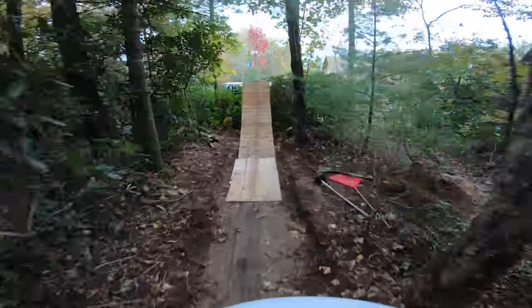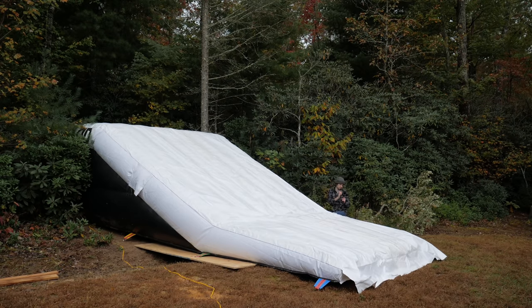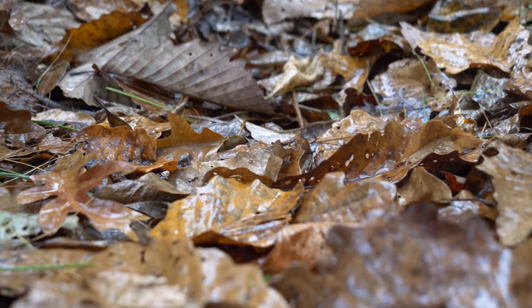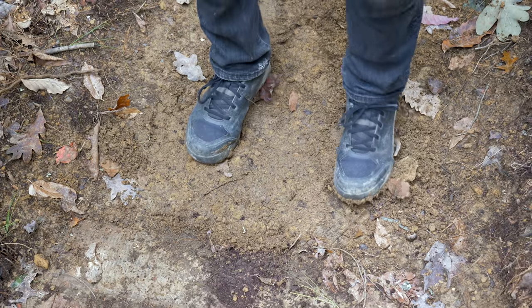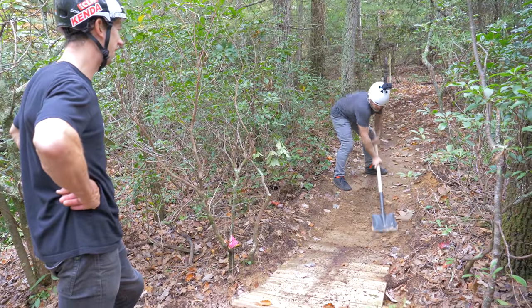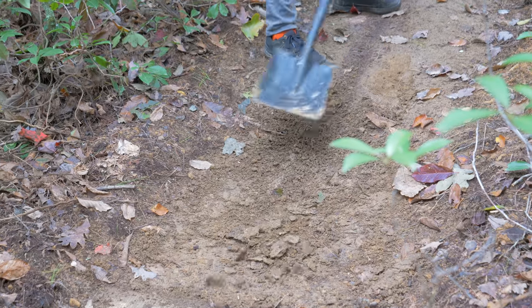Flying out of the trees and seeing an airbag lander appear beneath you is quite the experience. But now that the work is done and we have this extremely fun thing in our possession, it won't stop raining. As we found out, even a little moisture turns this airbag into a slip and slide. Worse yet, this relatively new trail hasn't hardened enough to shed water. We'll tune it up and improve the drainage at a later date, but for now we need to get it good enough to ride the airbag today.